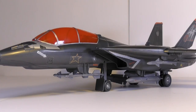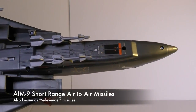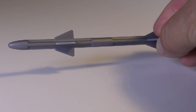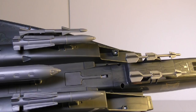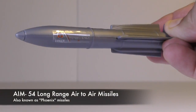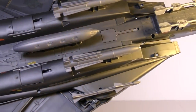The jet comes with a variety of weapons, including two AIM-9 short-range air-to-air missiles, also called Sidewinder missiles, located underneath the cockpit. It also has two AIM-7 medium-range air-to-air missiles, also called Sparrows, located just underneath the main body. And finally, it has two AIM-54 long-range air-to-air missiles, also called Phoenix missiles, towards the center of the vehicle just before the wing sweep.